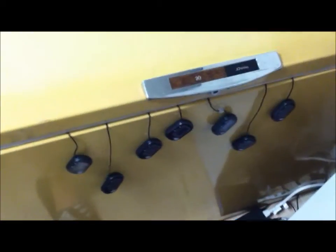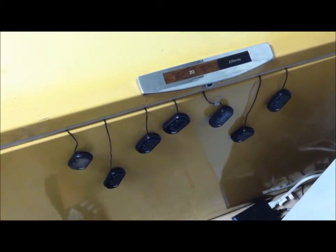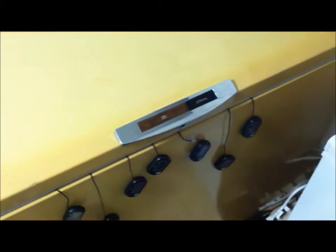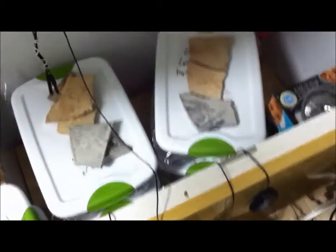Hey, what's up guys. I'm just doing a video on the incubator and I'm going to be cutting a clutch. This is my incubator — it's just an old deep freezer that I found, ripped all the internals out of, and made an incubator out of it. This is what it looks like on the inside.